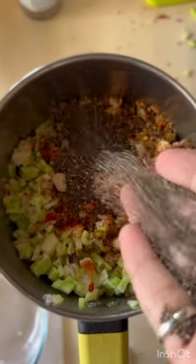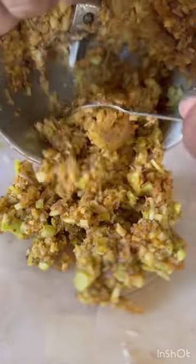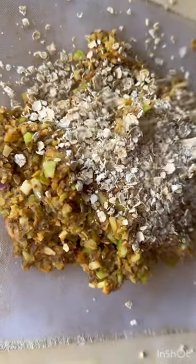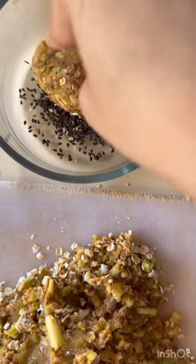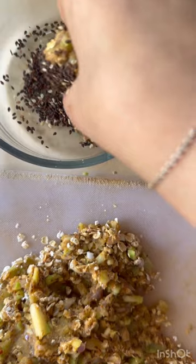I also added some chia seeds for extra crunchiness, along with some Mexican seasoning to spice it up. You can choose to skip the Mexican seasoning if you don't like it. Bring it out of the blender, add some oats, and bind it well. Now coat them with some sesame seeds to add crunch.